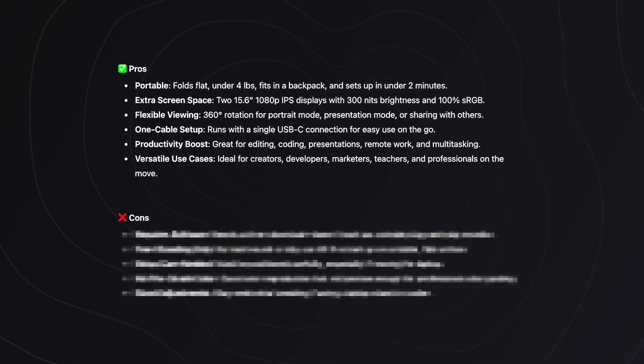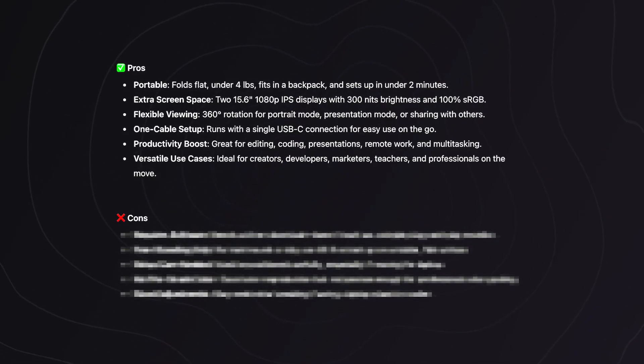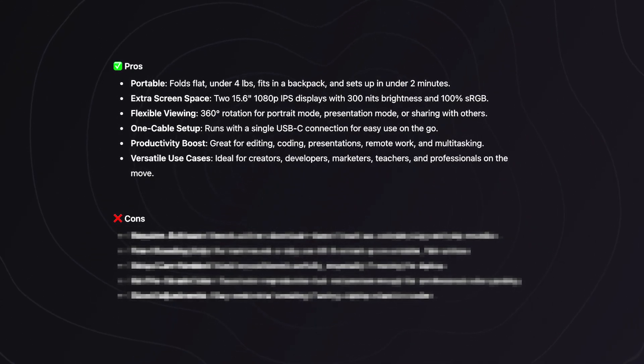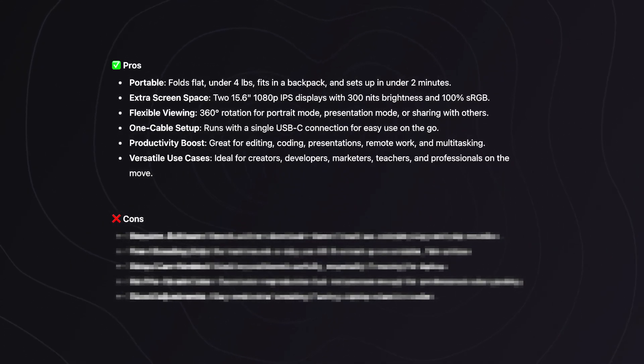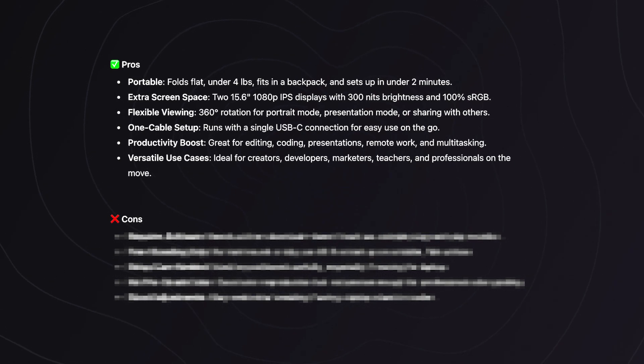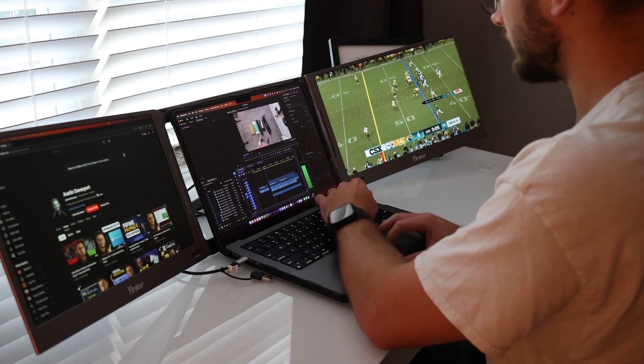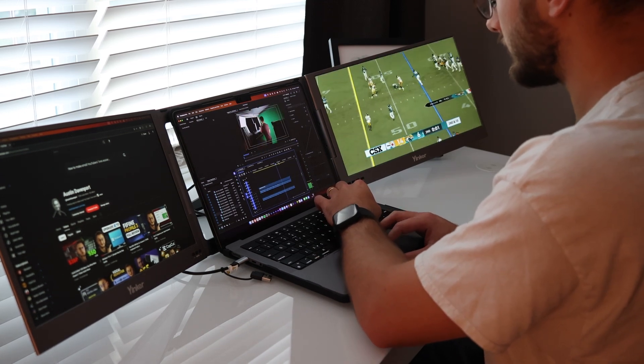Now that we know who this is for, let's talk about the pros. It is super portable and lightweight. Two full 1080p screens with solid brightness and color. 360-degree rotation for flexible setups — portrait mode, presentation mode, or standard flat. And I was able to run the whole thing with a one-cable setup, just USB-C straight into the Mac and you're good to go.